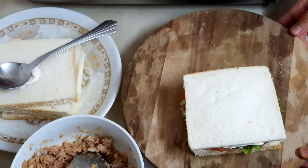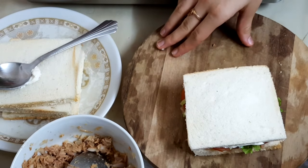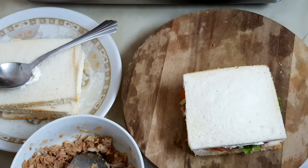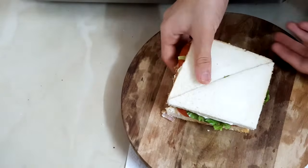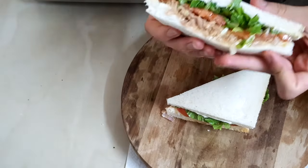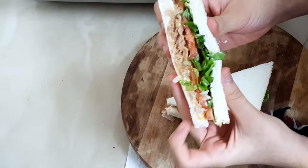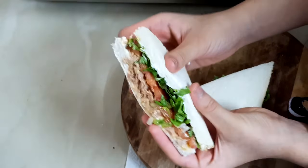I'll be doing this for all the breads, preparing all the sandwiches like this. Now I have cut one into a slice — can you see the beautiful layers? This is the tuna, this is the tomato, and this is the leaves. It looks so yummy!